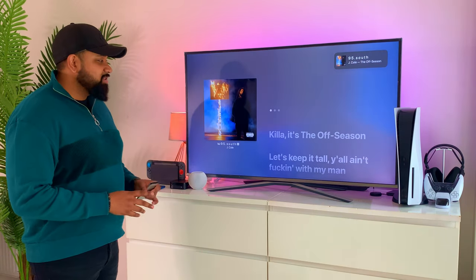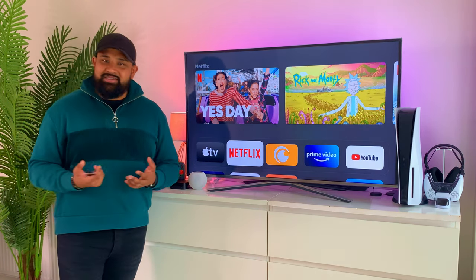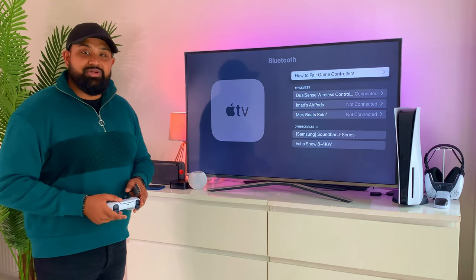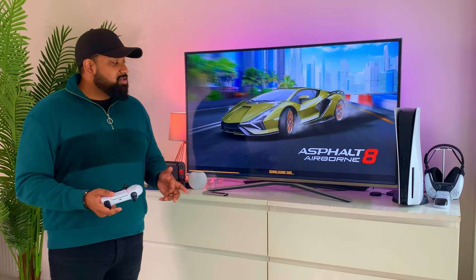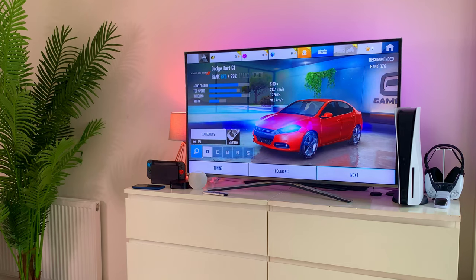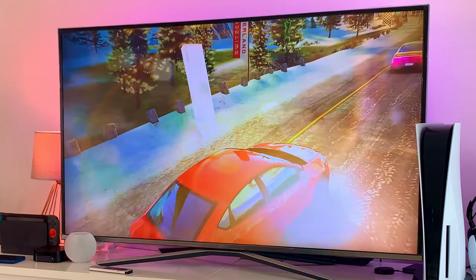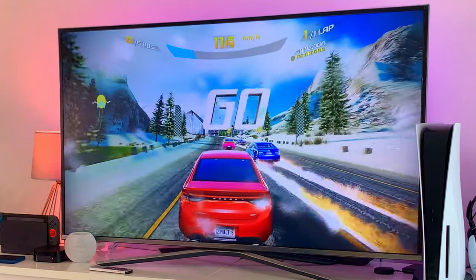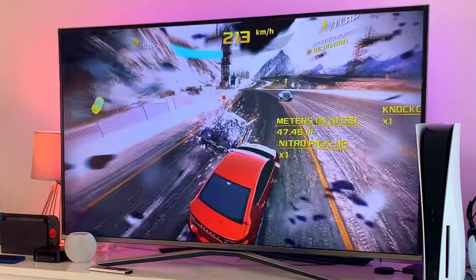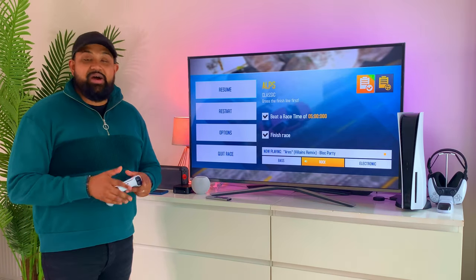As mentioned before, you can connect your game console's controller to the Apple TV 4K, so let's test that out and play some games. I've connected my DualSense controller to the Apple TV 4K. If you don't know how to do that, you can select 'How to pair game controllers' and it'll walk you through it. Let's try Alto's Odyssey and see what it's like. I really like how smooth it is — it's been a really good experience. The graphics look good and it's quite responsive on the controller.